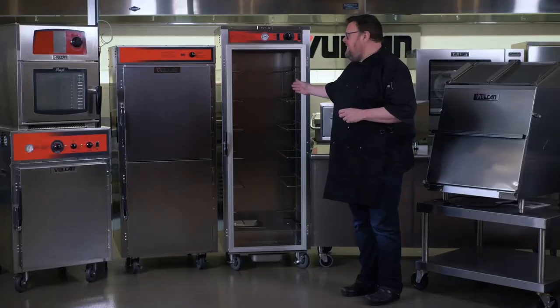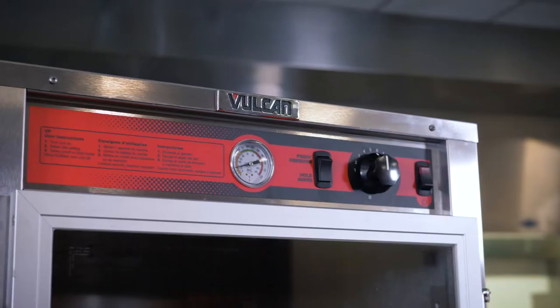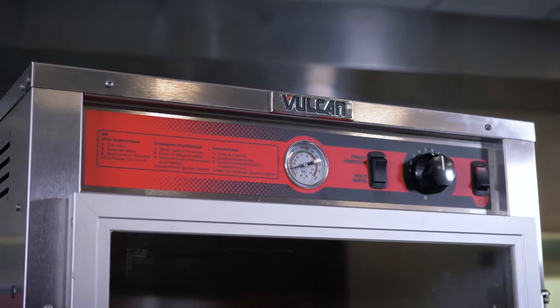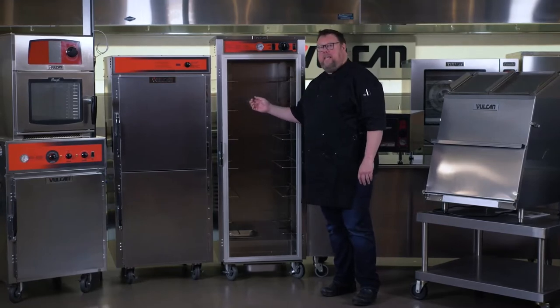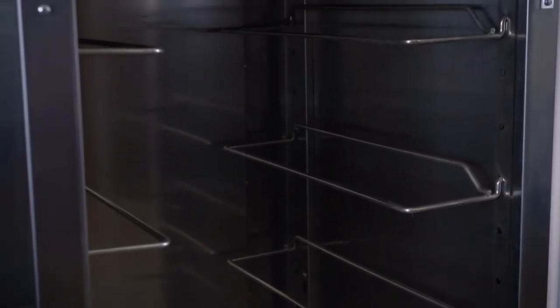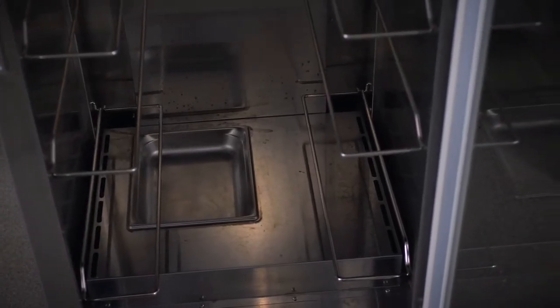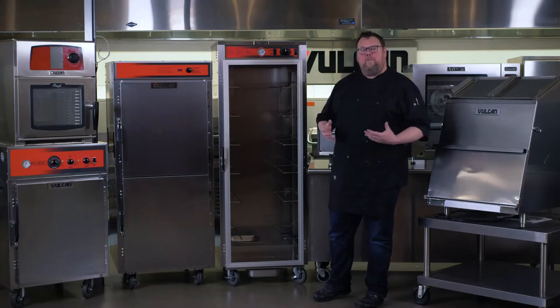Behind me is the VP-18, which is a proofing cabinet. All stainless steel construction, top-mounted controls, very simple to use — a proof or a hold setting. The glass door is glass as opposed to Lexan, so it will not yellow over time. The VP-18 has adjustable racks on the inside, so if you've got larger things to put in, you can adjust the shelves. There is a water pan in the bottom that warms up and allows the humidity to flow around the cabinet. In any operation where scratch baking is being done, you're going to need some sort of proofing environment.